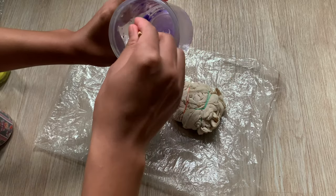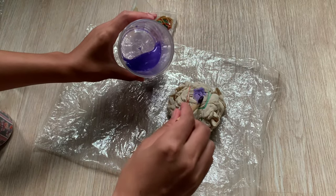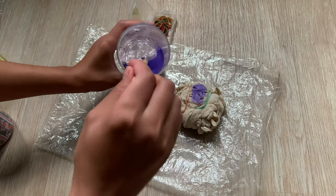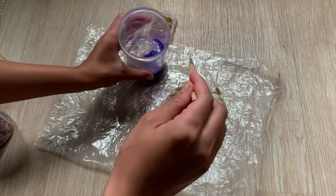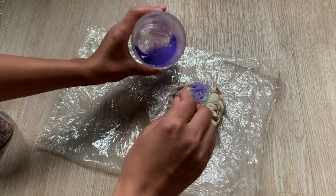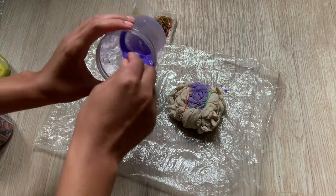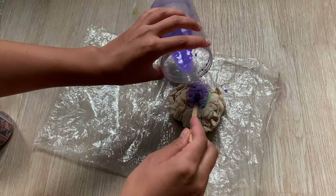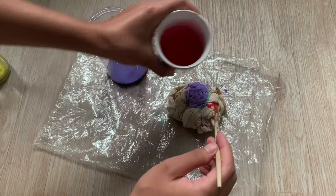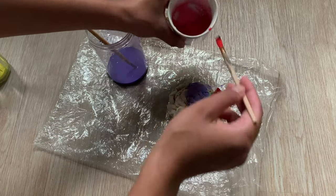After crunching and tying it up with the rubber bands, I started pouring the colors onto the tote bag. I tried to balance the colors on all the sides.